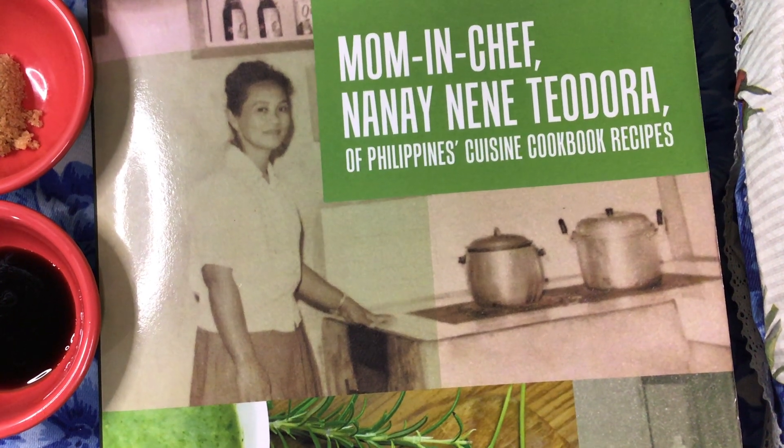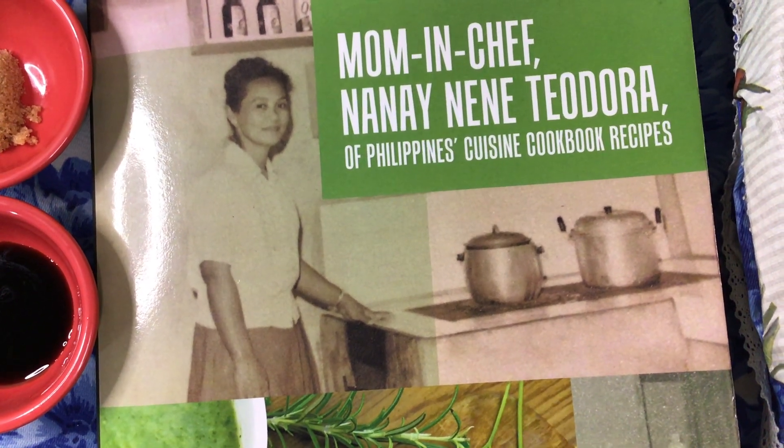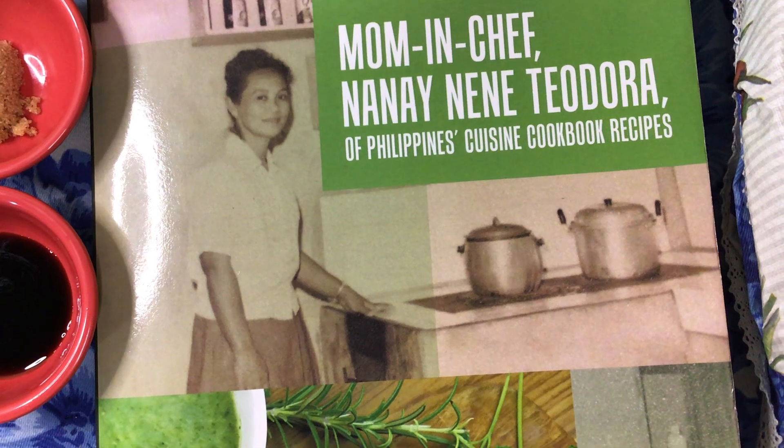The cookbook recipe is available worldwide online in e-book, Kindle, and paperback format.